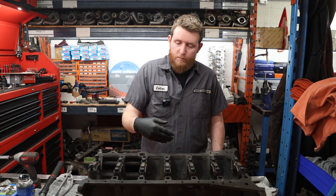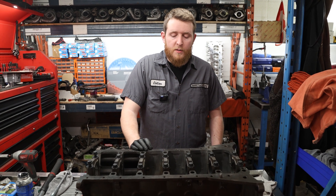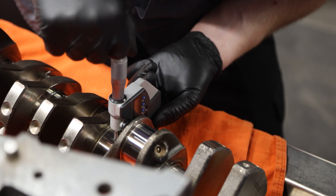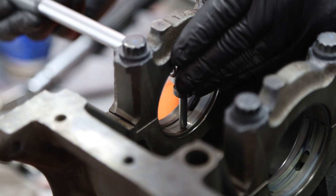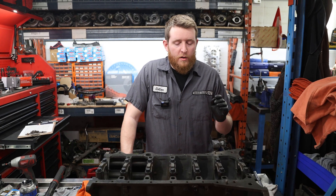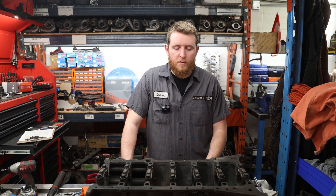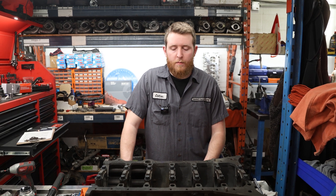What we're gonna go ahead and do now: we'll measure those journals, then we'll flip the block over, verify our cylinder walls are straight and not tapered, and then we will go ahead and start measuring our rods. We've measured our journals — each individual journal reference to each individual one on the crank — and we're gonna go ahead now and flip the block over. We're just gonna verify roughly that cylinder walls and piston clearance are good, then move on to our rods.